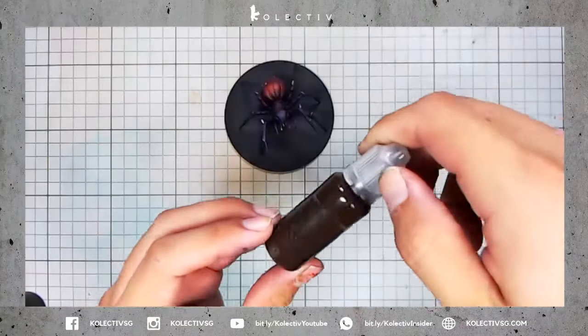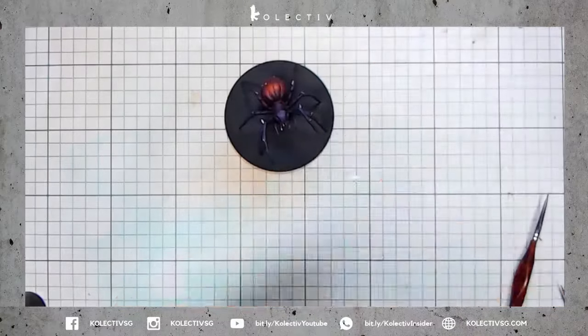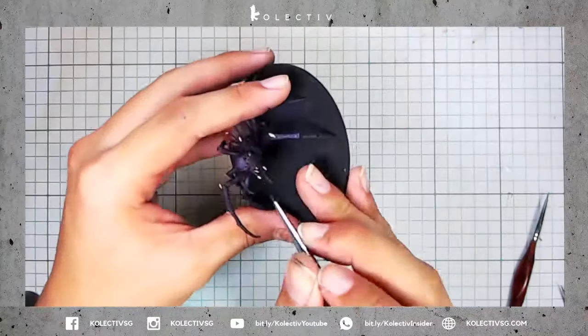I found the bony parts a little too jarring, so I'm going to wash the bony parts down with diluted War Colors Brown.